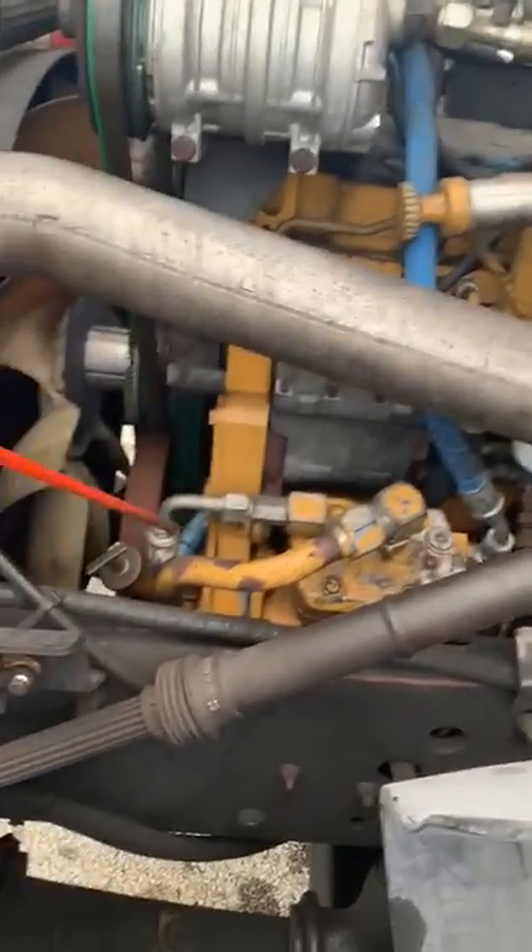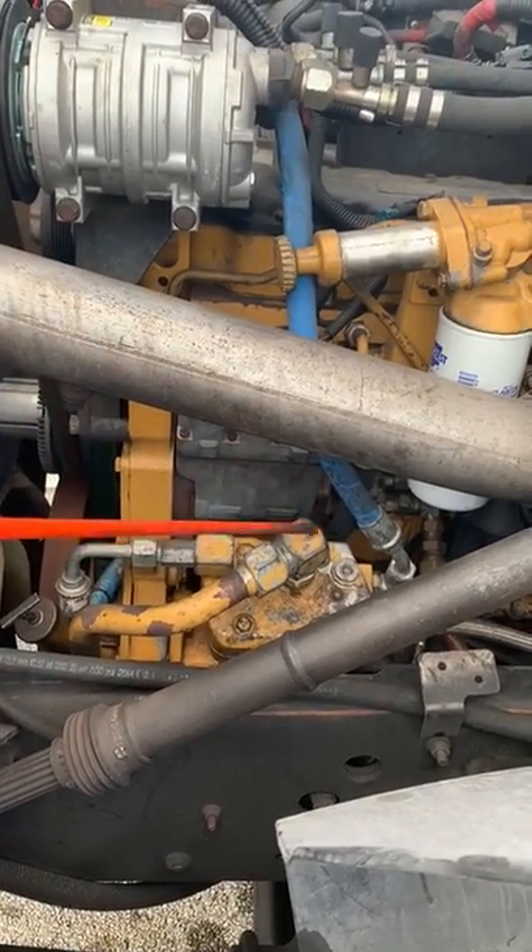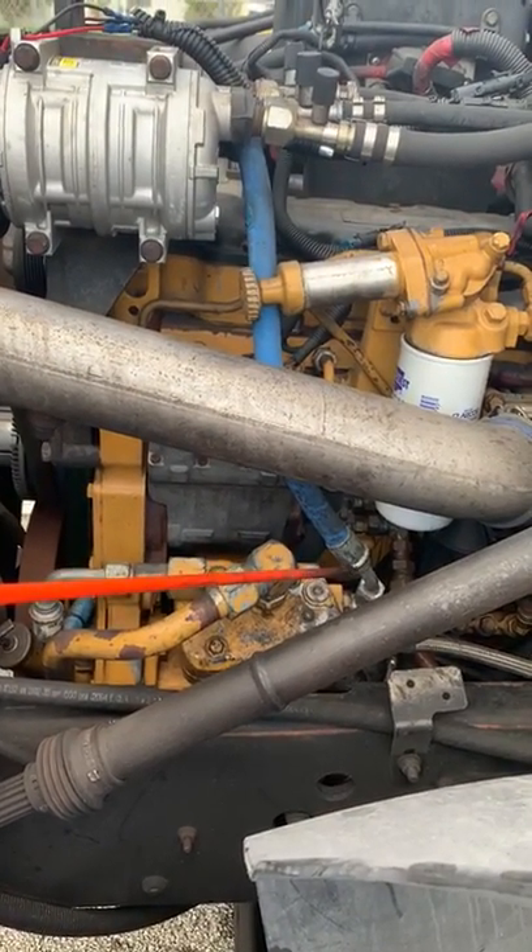These are the air compressor hoses. They're not frayed, worn, or cracked, with no loose fibers, and all connections are securely fastened. There are no leaks.